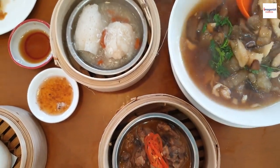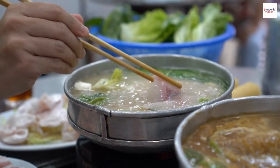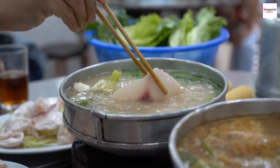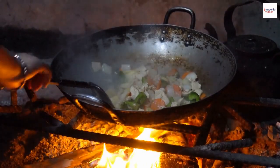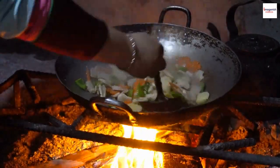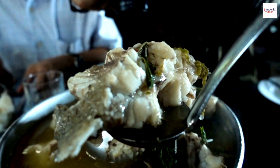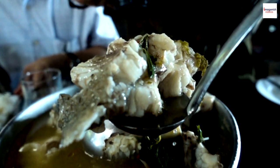Join us as we dive into the heart of Vietnamese cuisine and culture. To truly understand gun chua, we need to start with its roots. Gun chua has a rich history dating back centuries and is an integral part of Vietnamese cuisine. It's a sour soup that's a perfect balance of sweet, sour, salty, and spicy flavors.